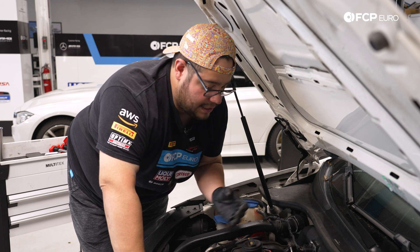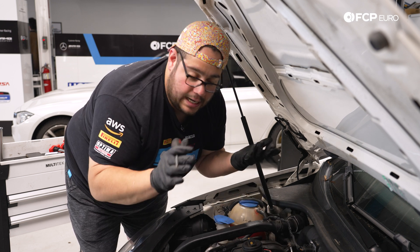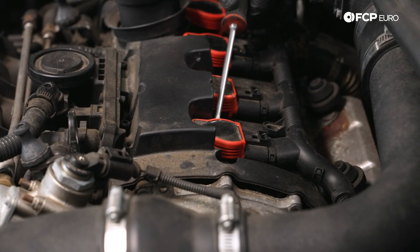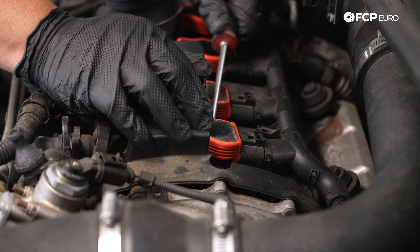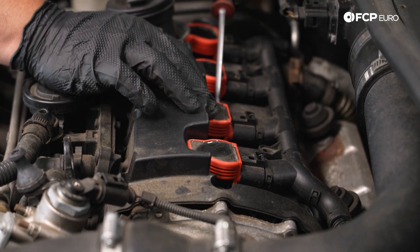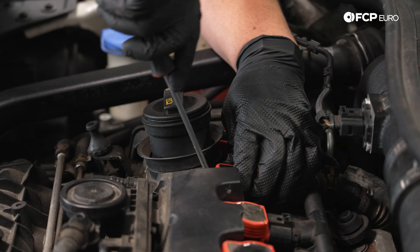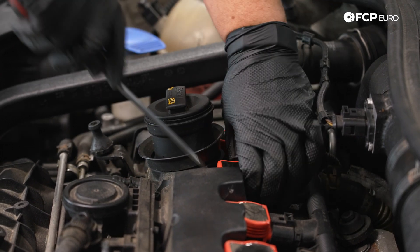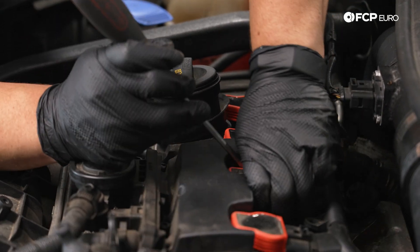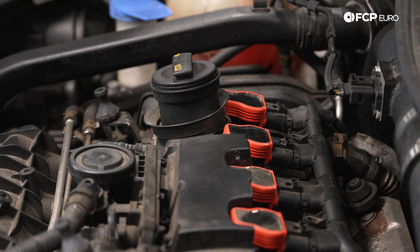If you wanna get fancy with it, there is a special tool that you can key over the coil and lift up the body. Today we're gonna use the flathead method — using the actual ignition coils to pry off of. I'm going on cylinder three and just lifting up cylinder four. Pretty easy; we just need about a quarter to half an inch to come up. This is gonna give us room to get the harness out, barely putting any pressure on the valve cover. We're not trying to put a hole in our valve cover, just trying to get this lifted up a little bit.